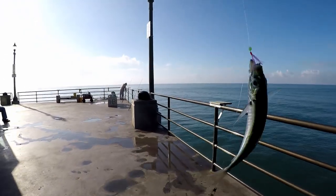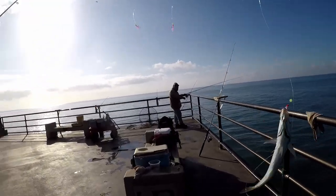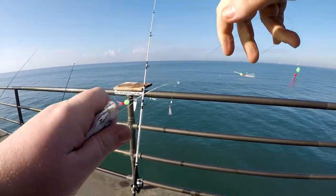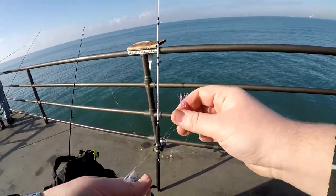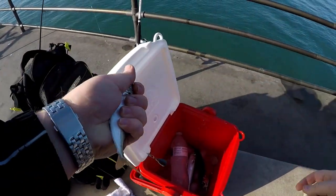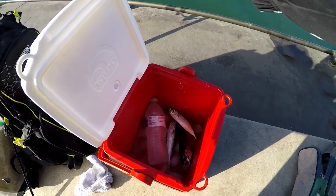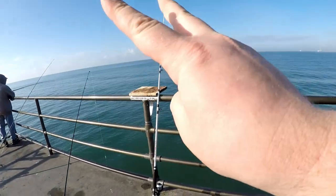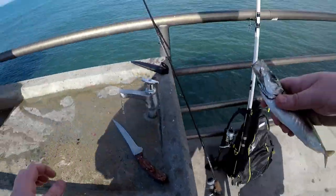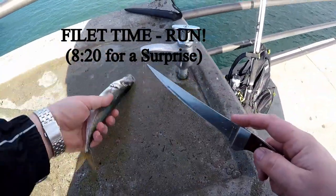I caught another one — this looks like another one of those Spanish mackerel. I got another mackerel, Tomas. Good — out here doing work. Let's grab this dude. Let's open up the old cooler and put him in. Now we have three mackerel. I used two of them for my big pole and I might actually have to use another. And finally, my biggest one — that's a big one.